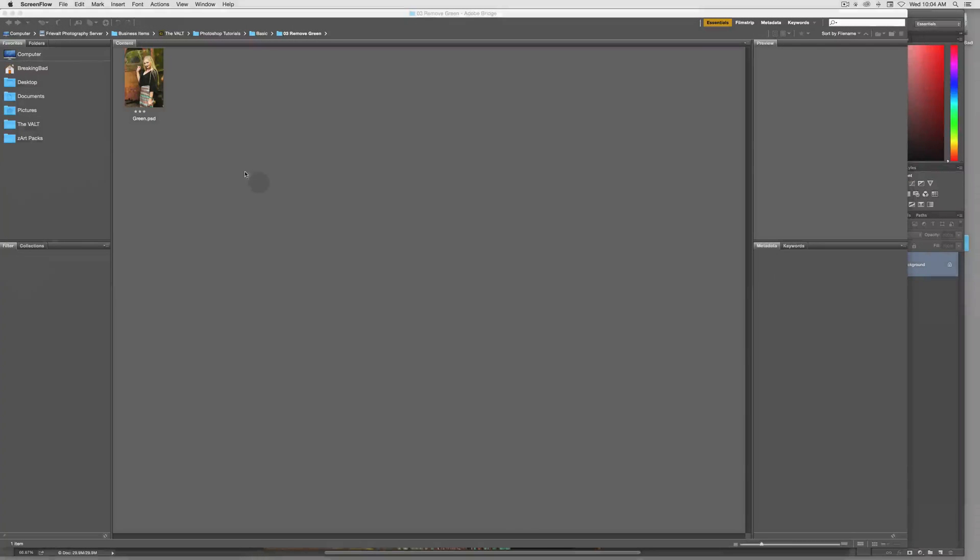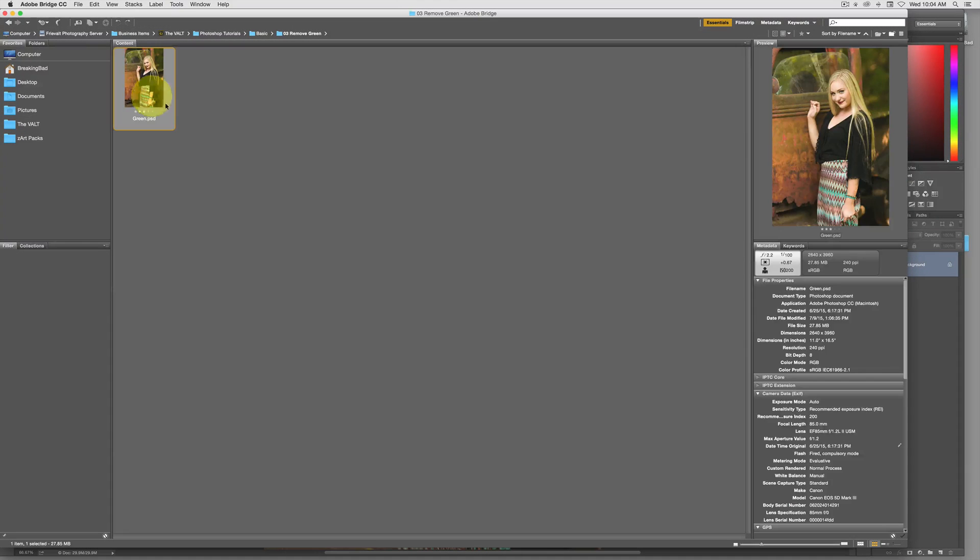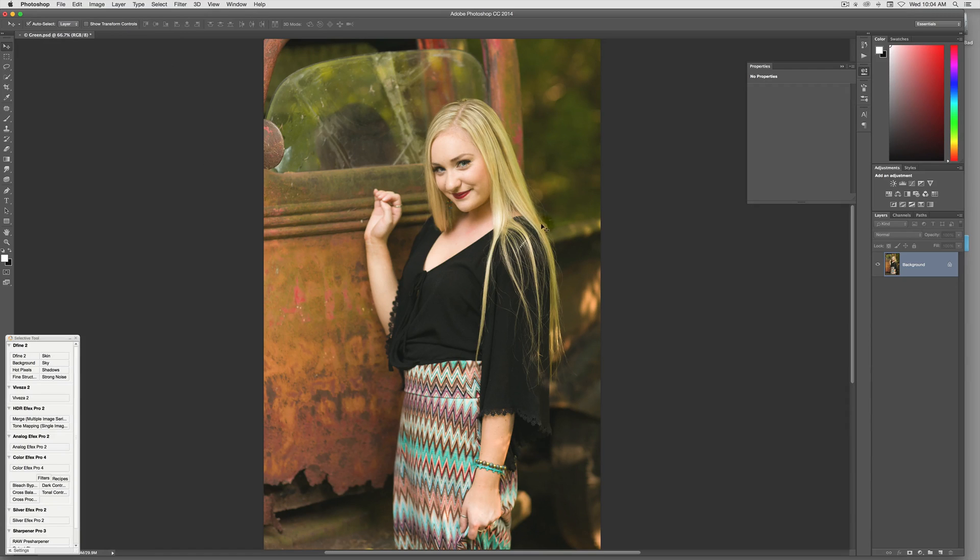Today I'm going to show you a quick little tip on how to remove a nasty green haze that you get when photographing, especially under trees and things like that. So this is the old truck I have, and there are trees all around which gives good open shade so I can shoot natural light and get the look I want. But the problem, especially with digital cameras nowadays, is you get a bad green effect or green color shift on hair.